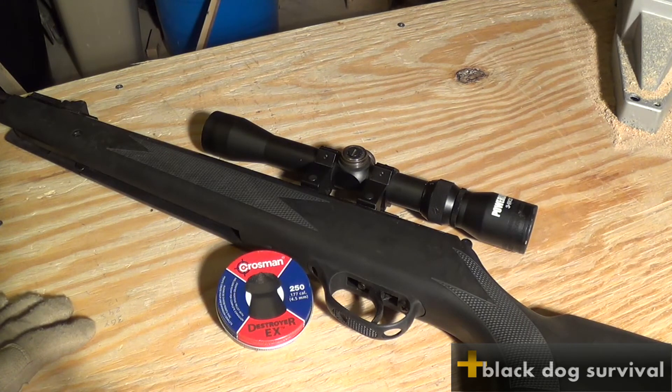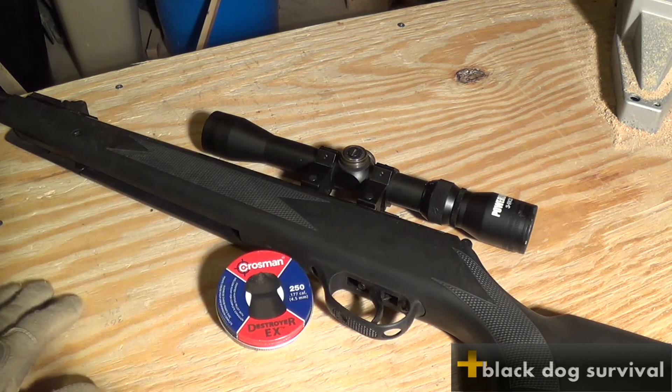It actually feels like a real rifle. So there it is guys — the Daisy Powerline Model 1000. I'm going to be doing a video in a little bit where I paint this thing out a little bit, so check it out. I hope you like it and please leave any comments. Thank you.